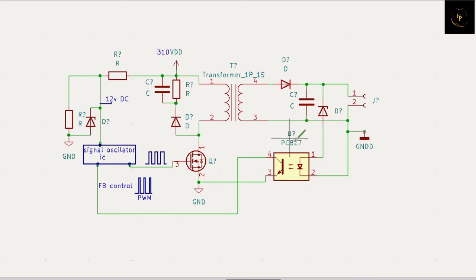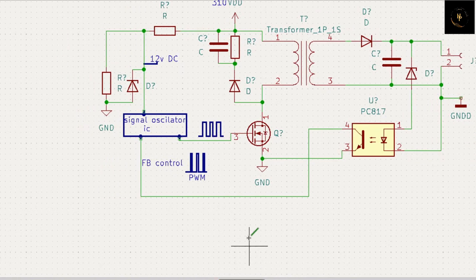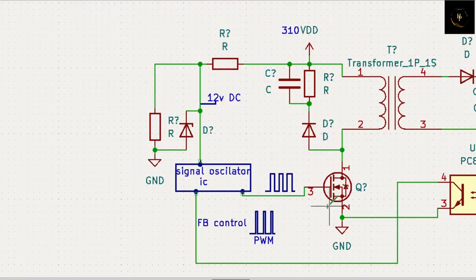You have to understand what is the feedback and what does feedback do - that is the important part of this lesson. When you go to do this, you have to learn one thing that is called PWM - that is your feedback control. That is your feedback control, and that is the optocoupler I already told you.